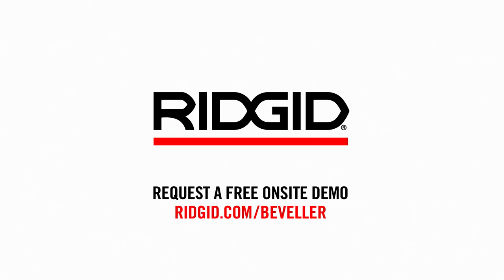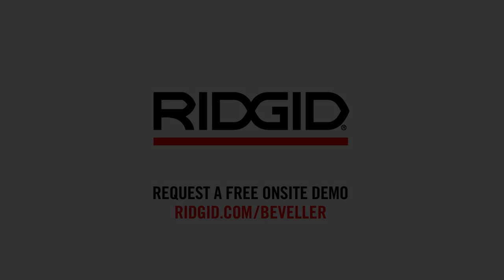Request a free on-site demo at ridgid.com/beveler.